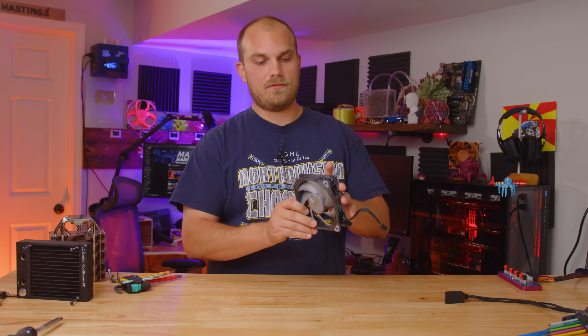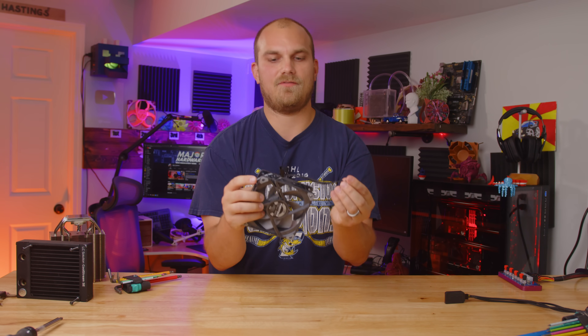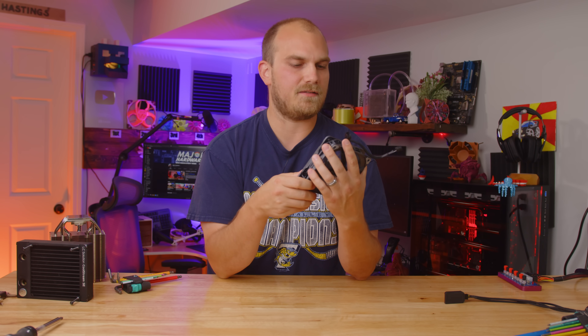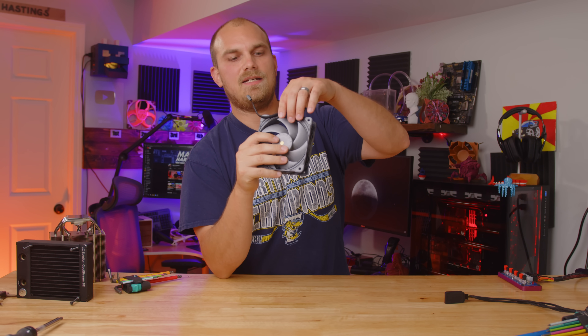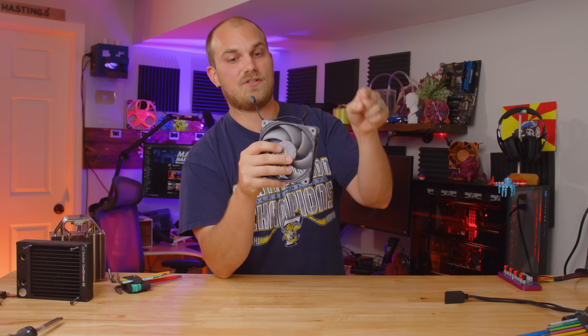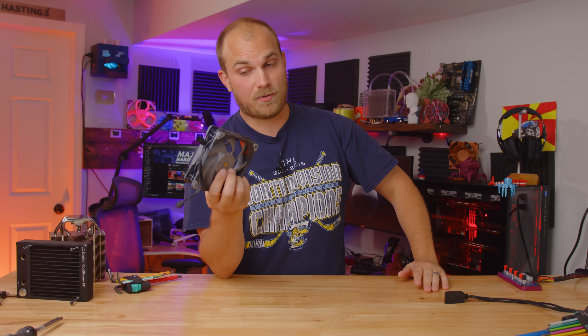What I think is really cool is that you can daisy chain these fans. At first I was like, cool, you can daisy chain it. But after we rebuilt this PC, I can see where that is a huge benefit because it is a pain to cable manage all the fan cables. But if you could just chain them all together and run one cable or maybe groups of three, that's pretty awesome.